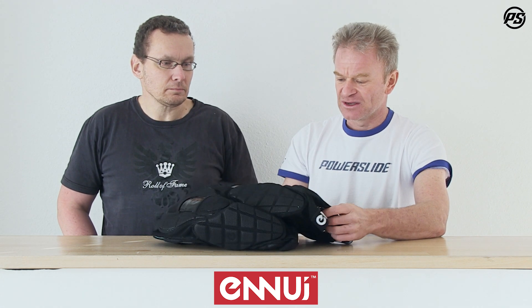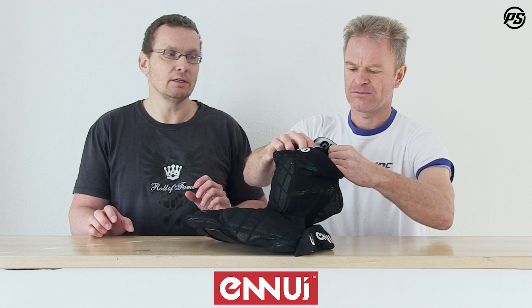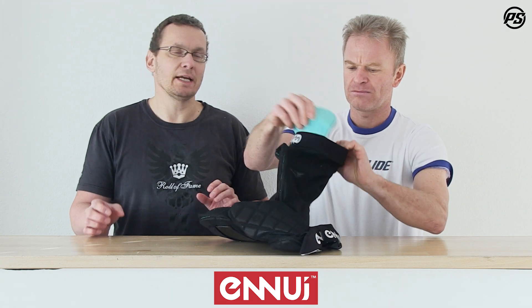Great features — Jürgen will talk you through them first. What's new for this crash pant is that all the parts can be exchanged and taken out. For example, the inside padding — we have a dual density EVA foam which can be taken out so you can easily wash the pant.